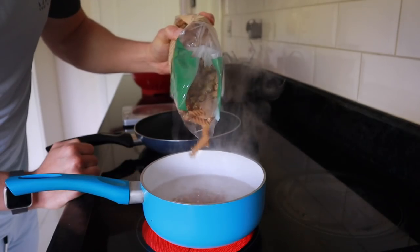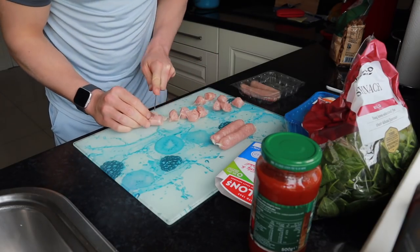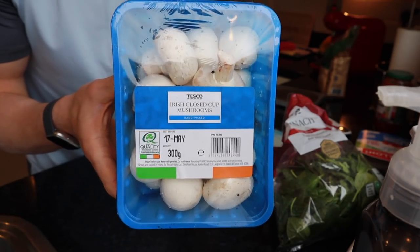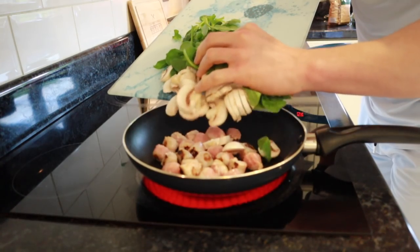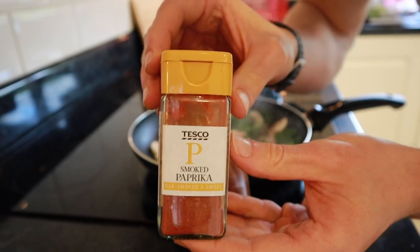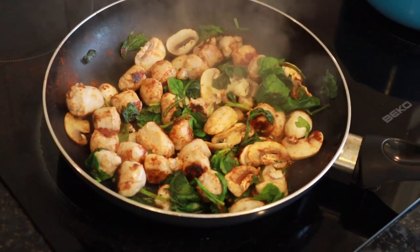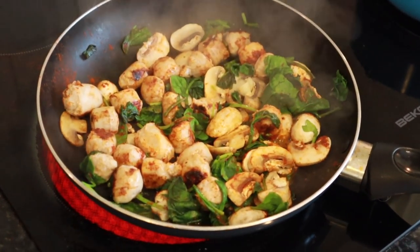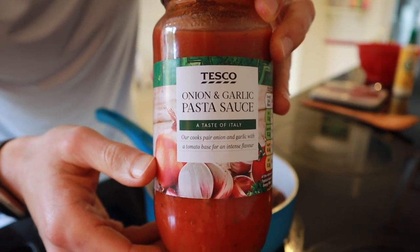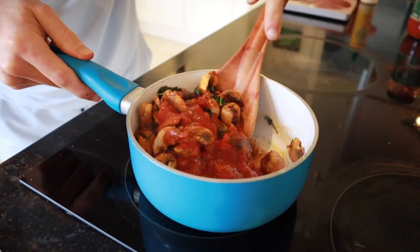I'm using 40 grams of whole wheat fusilli pasta. While that cooks I chop up four sausages into little pieces and add them to a pan. Then I work on the veg — 100 grams of mushrooms and 45 grams of spinach. It's crazy how spinach turns to nothing after two minutes. Once the pasta is drained I add the whole mix to the pot, pour in 125 grams of the sauce — since it's so low in calories I can afford that — and mix it all together.